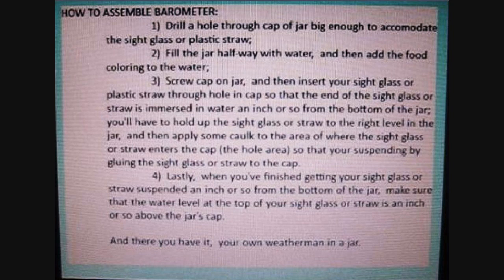When you've finished getting your sight glass or straw suspended an inch or so from the bottom of the jar, make sure that the water level at the top of your sight glass or straw is an inch or so above the jar's cap. And there you have it — your own weatherman in a jar.